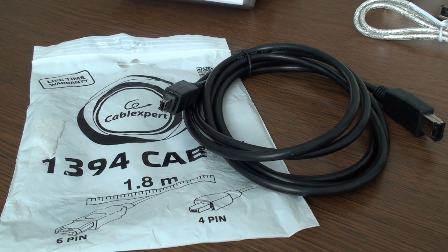This is a 1394 cable, 1.8 meters long. It has one 4-pin male and one 6-pin male connector on the other side. It can be used most widely for connecting PCs to digital cameras — the older digital cameras that use a FireWire cable, which is basically this one.